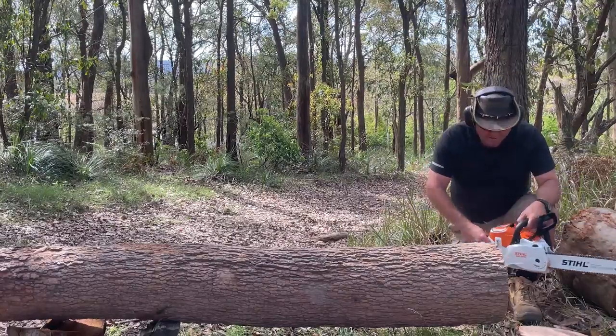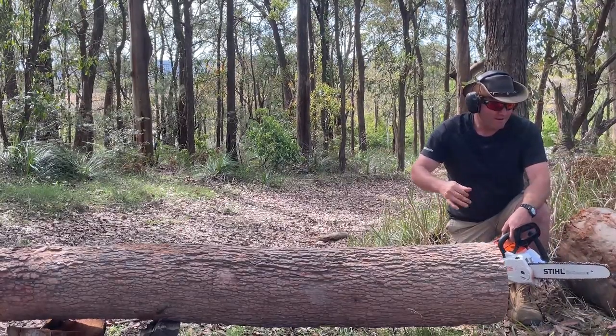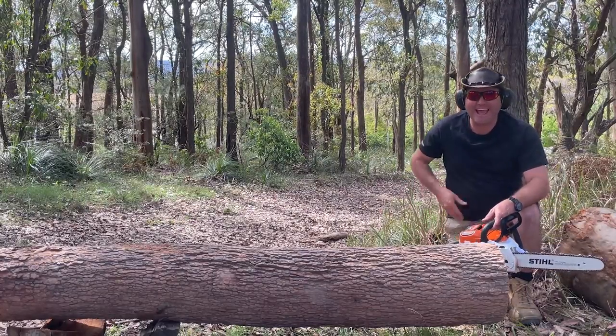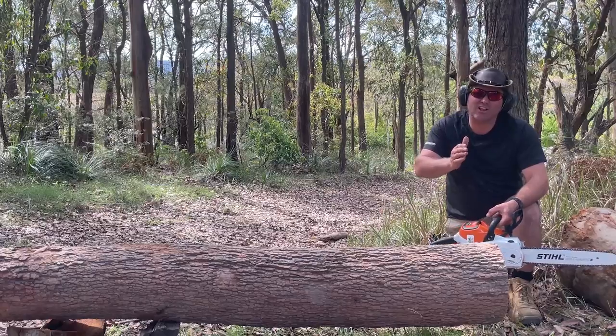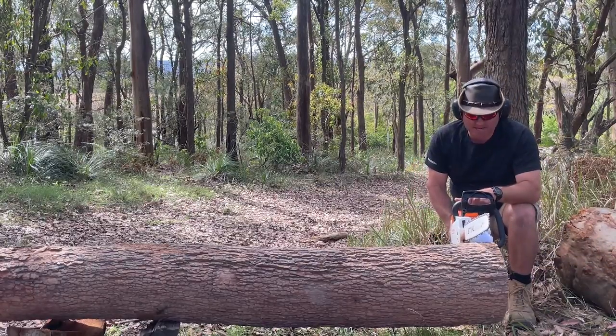Well, there's one. It's a beautiful cut — I'm pretty impressed with that. It goes pretty quick. I can feel it chugging down a little bit. It's slightly slower than the battery-powered petrol saws.